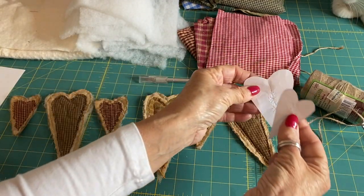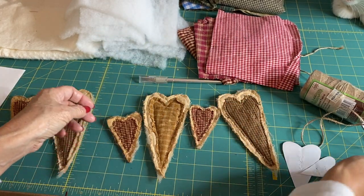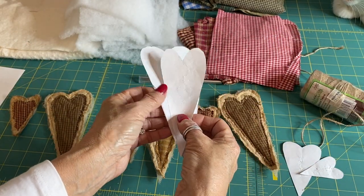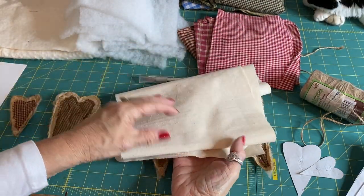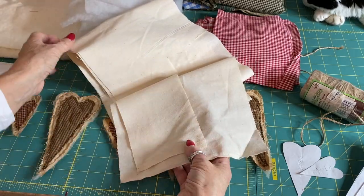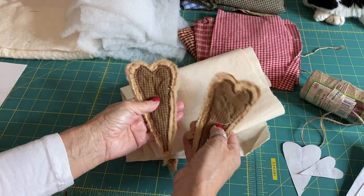We've got two heart templates: the small heart, which creates the smaller one, and the large heart template, which creates the bigger heart. You've got the bottom template, which is the cream calico background, and then the small template, which is your heart. For the calico background, I've just got some scrap medium-weight calico for the back and front layers.